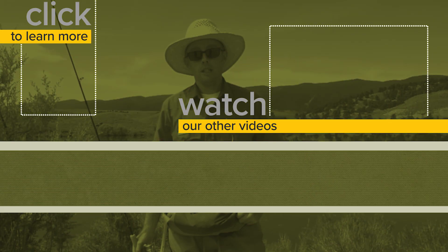I hope you found this video helpful. And to watch more fishing videos, click the link on your screen.